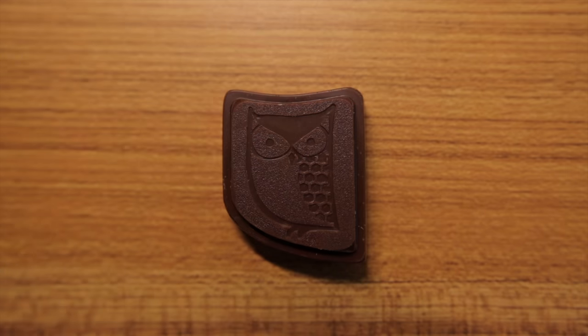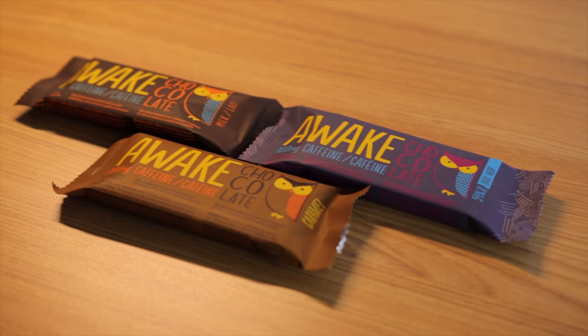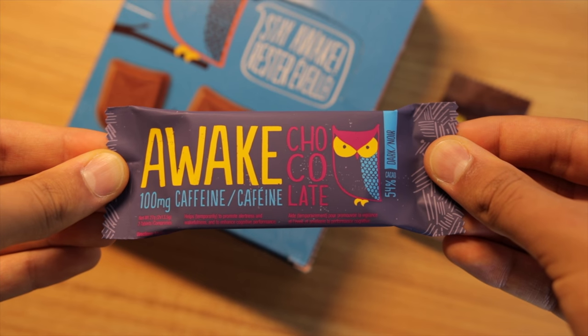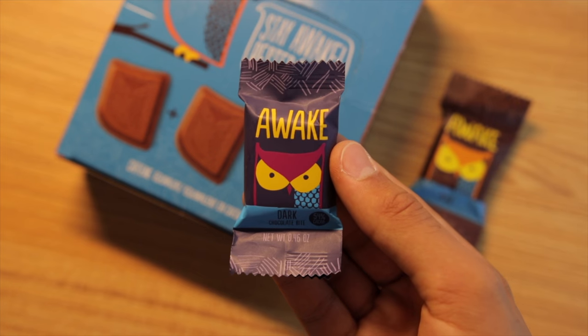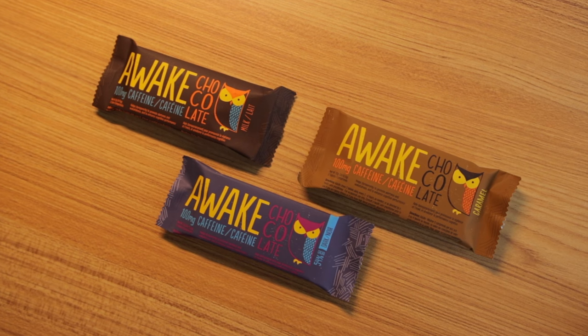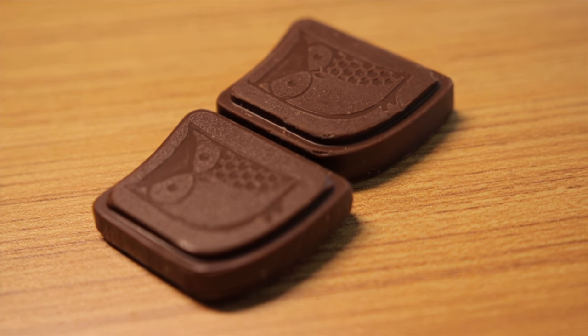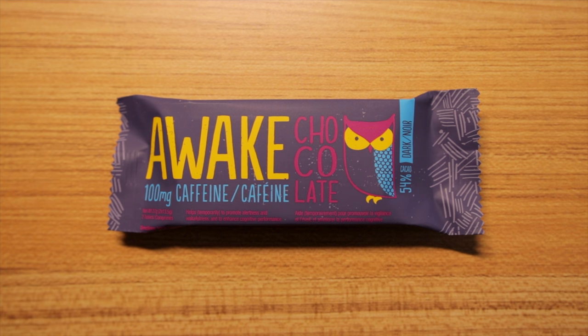Speaking of working late, you're going to need something to keep you awake — meet Awake Caffeinated Chocolate. These are chocolates with caffeine built in, equivalent to a full cup of coffee for one full package or half a package for half a cup. Those cute little mini bars are also half a cup. They come in dark, caramel, and milk varieties and are a great alternative to having coffee at your desk to keep you going, and they're very delicious as well. Thanks to Awake for keeping me awake and for sponsoring this video and supporting my channel.